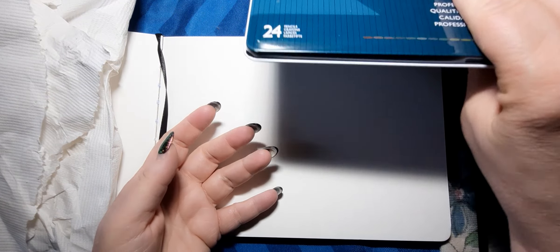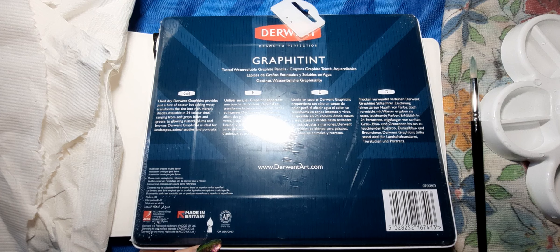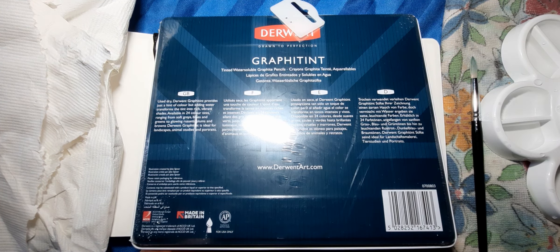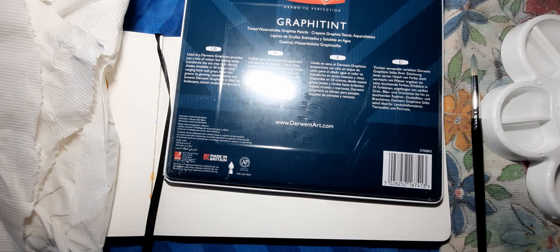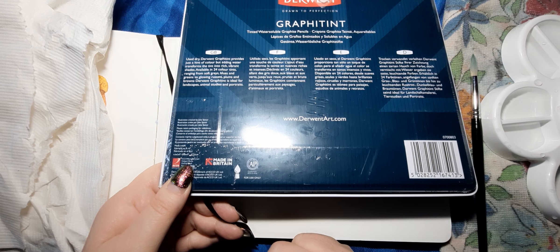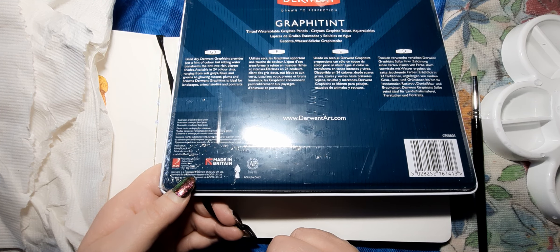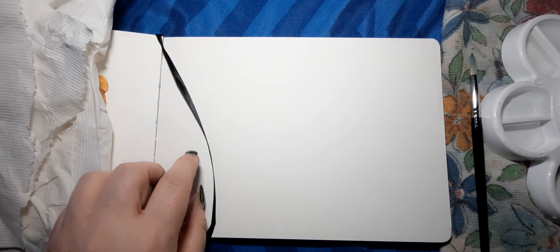This set right here just arrived today. It is still sealed. I am working with the Faber-Castell water-soluble graphite, and these have graphite and tint in them — a combination of almost like a color pencil watercolor and graphite. It says: use dry, Derwent Graphitint provides just a hint of color, but adding water transforms the tint into rich vibrant shades, available in 24 color tints ranging from soft grays, blues, and greens to glowing russets, plums, and browns. Ideal for landscapes, animal studies, and portraits. They also come in a 12-tint set.